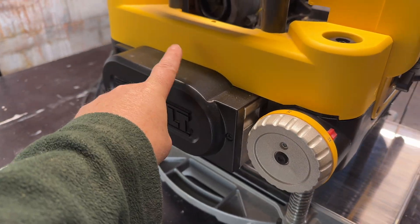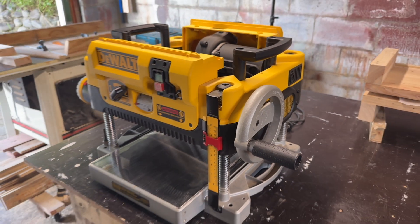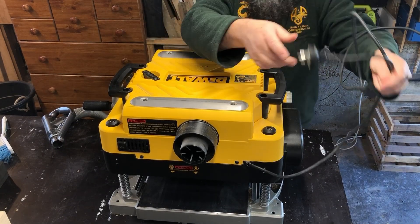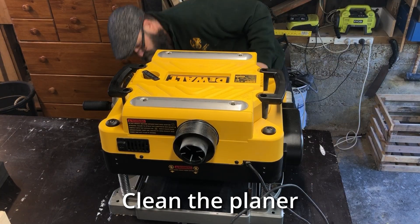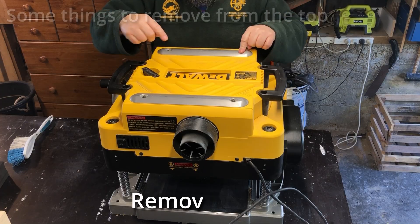First up this is the gearbox side. This is the handle side and we also need to take stuff off the top. First up make sure it's unplugged. Give it a clean if it's got sawdust on it and then take the lid off.